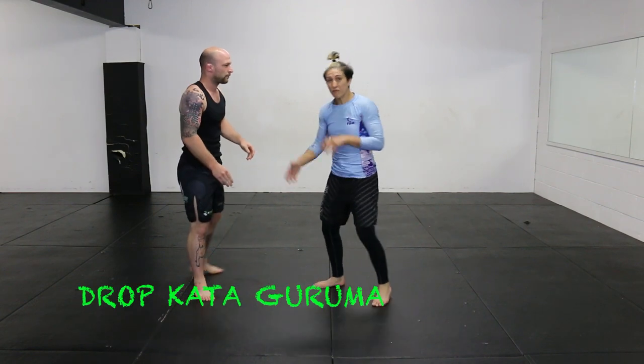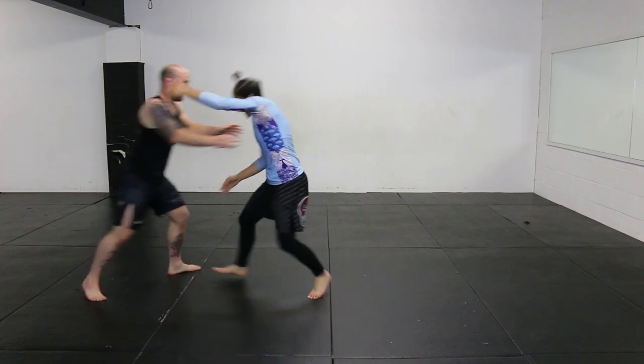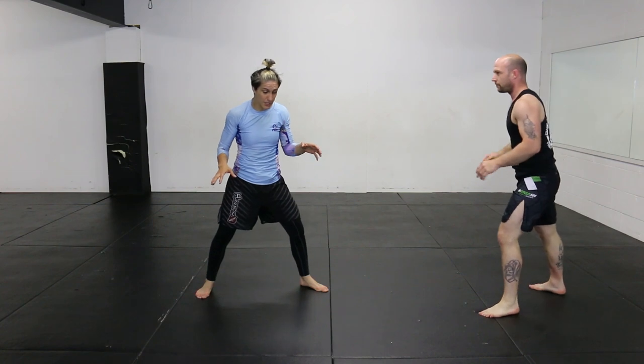Here's the drop kata guruma, so it's really fast where you can drop underneath your partner. As they're coming on you, catch and sit into like a hurdler's position.